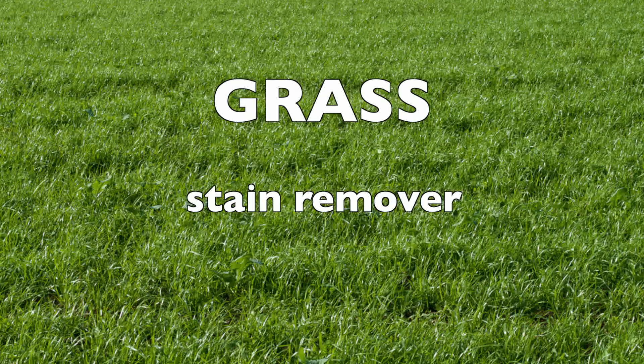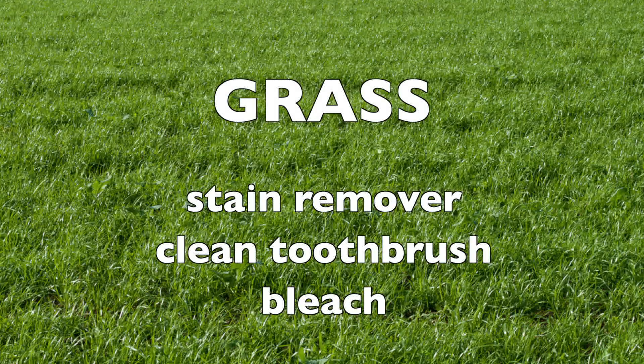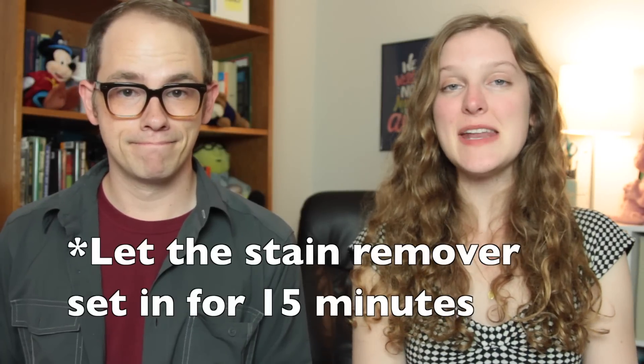Finally, dab it with detergent and launder immediately. For grass stains, you can use a stain remover, a clean toothbrush, and bleach. Treat the stain with a stain remover like Shout and let sit for 15 minutes. You can rub in the solution with the clean toothbrush. If the stain remains, launder with bleach that's safe with that type of fabric.